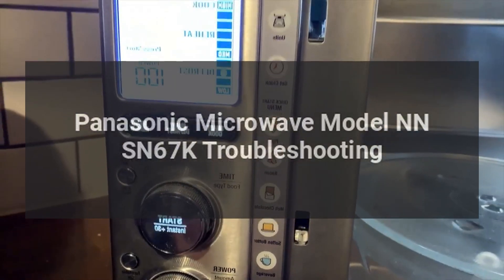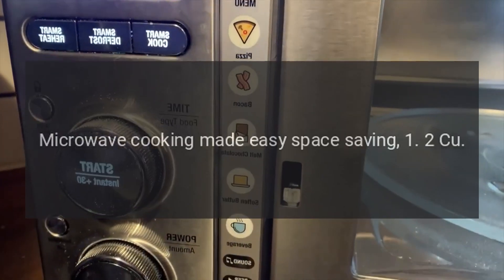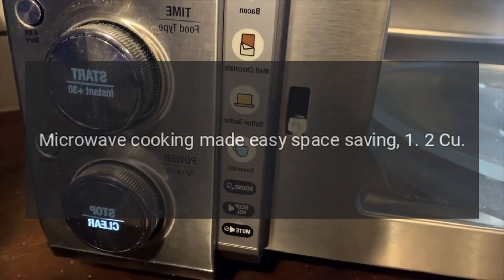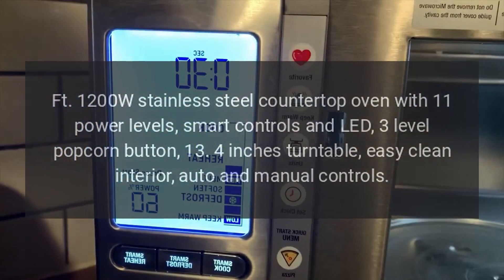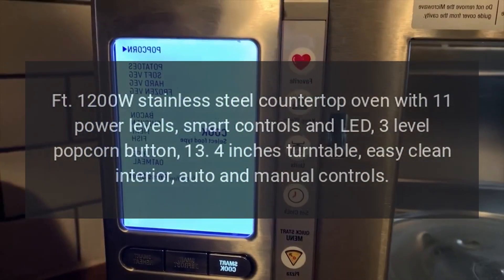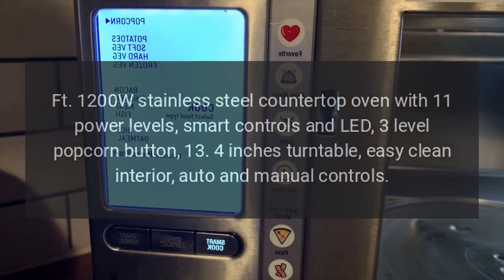Panasonic microwave model NN-SN67K troubleshooting. Microwave cooking made easy: space-saving 1.2 cu ft, 1200W stainless steel countertop oven with 11 power levels, smart controls and LED, three-level popcorn button, 13.4-inch turntable, easy clean interior, auto and manual controls.